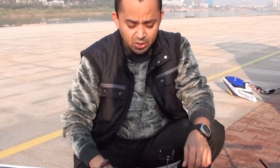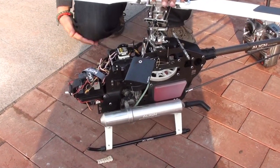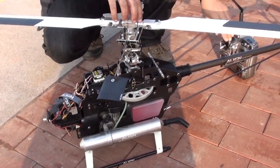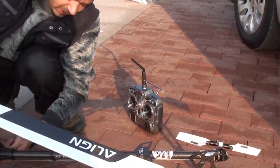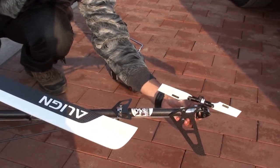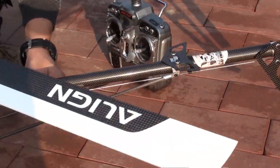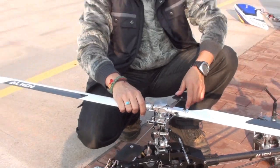Also make sure your muffler is tight and your engine is not loose. After that, check that all the connectors to the tail are secure and nothing is loose. If something is loose, you need to tighten it and fix it.